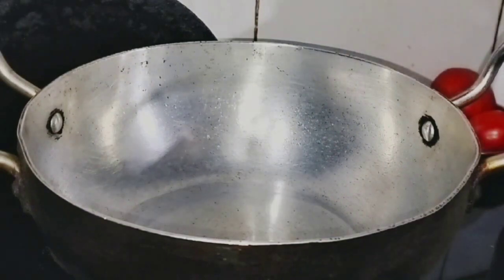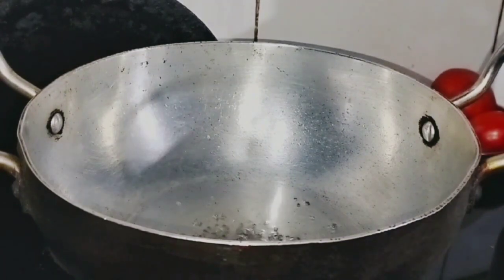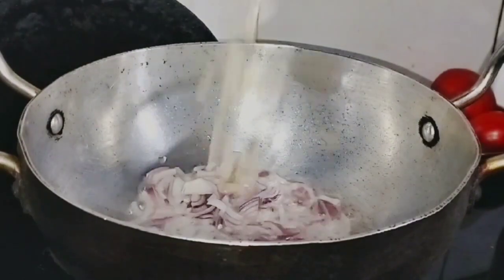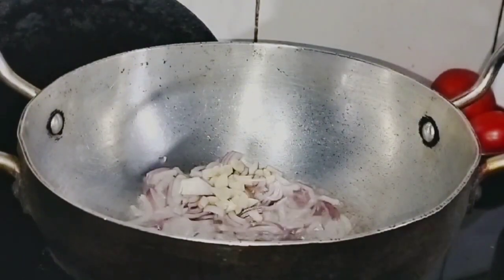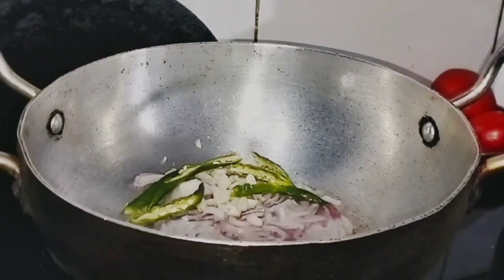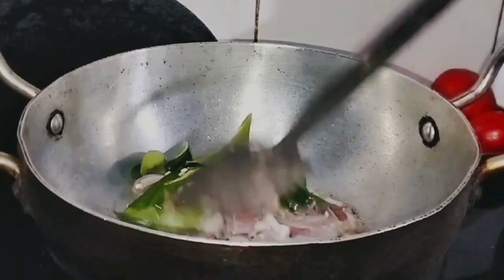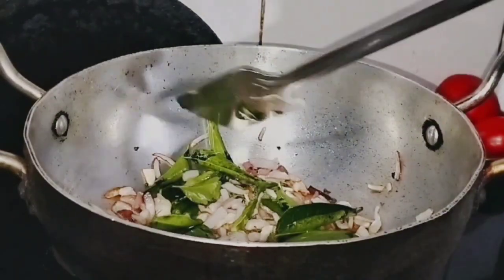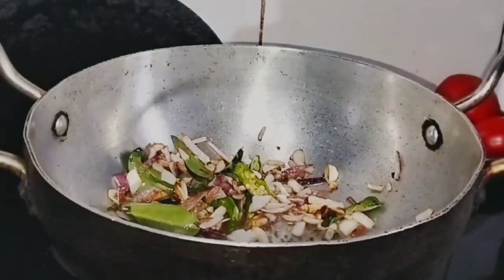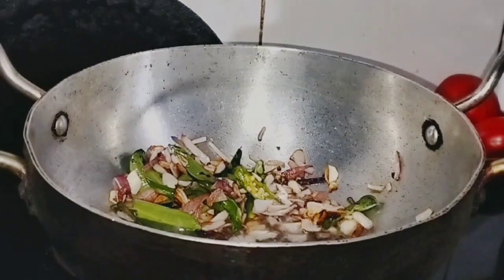I am going to make a paste. After that, I am going to make this paste. We will wait for about 1.5 to 3 degrees.